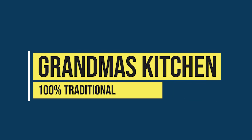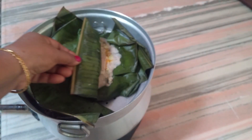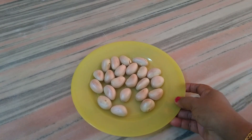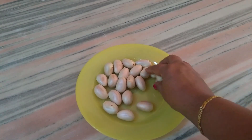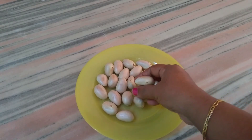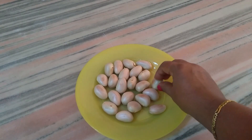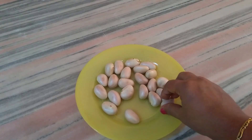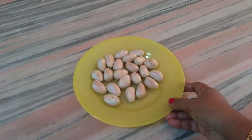Welcome to Denmark. I am going to eat a snack for a good evening. We have our snack in a bowl.